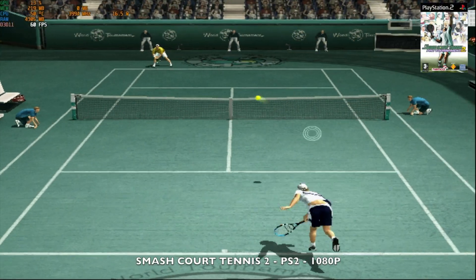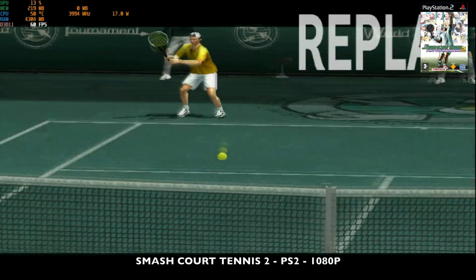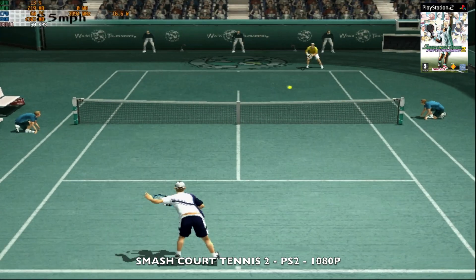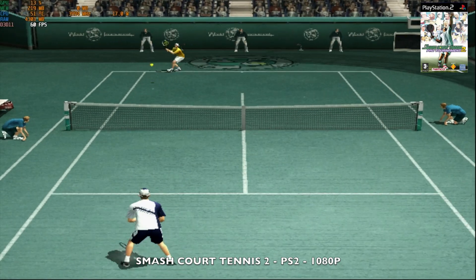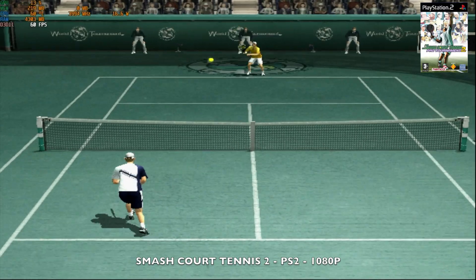Next, PS2 emulation with PCSX2 playing Smash Court Tennis 2 at 1080p resolution, achieving 60 fps. GPU usage is under 20% with around 16 watts TDP. PS2 emulation is impressive and you can switch up the resolution if you want to.